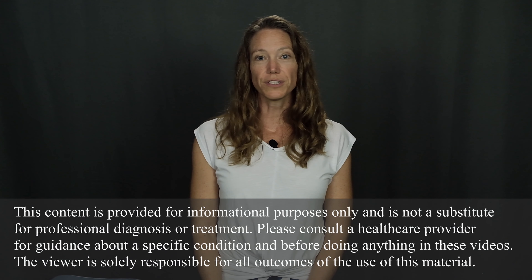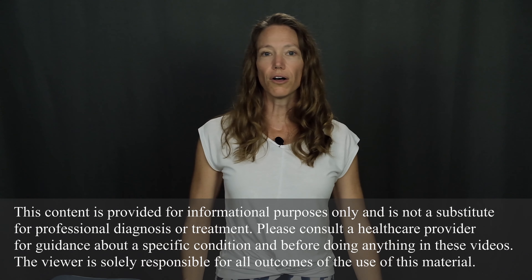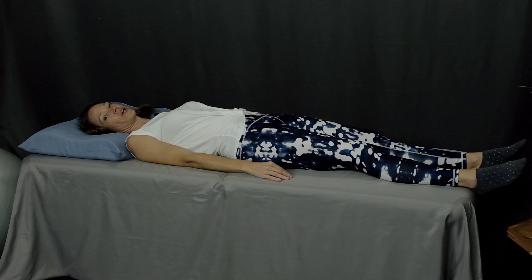Welcome to Movement and Function. I'm Beth Wagner. In today's video, I'm going to show you a great wake-up routine that you can do in bed to help you kickstart your day. These six moves will help circulate your blood, warm up your muscles, and get all your joints moving so that you can step out of bed ready to start your day. Let's go ahead and get started.